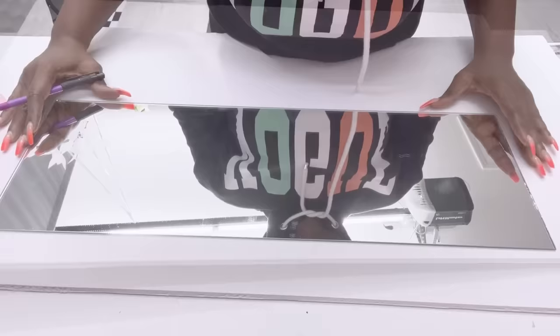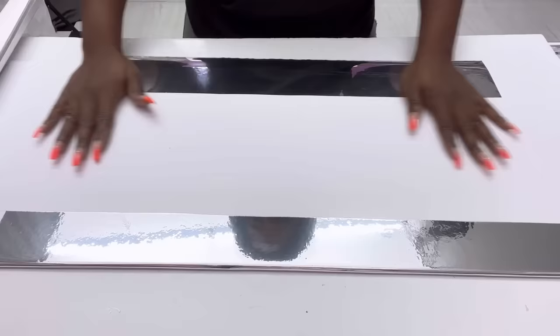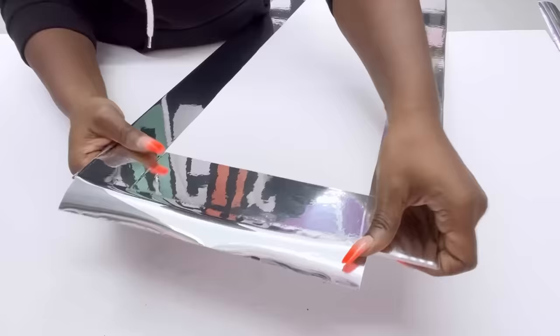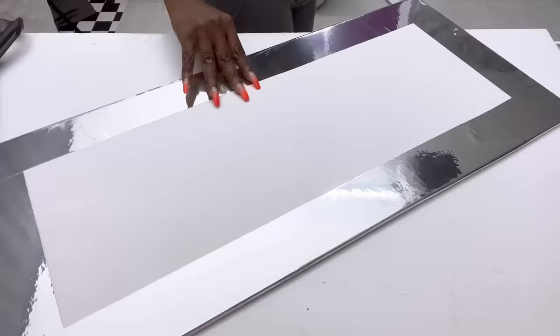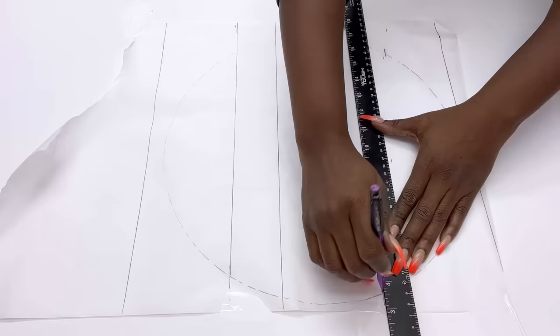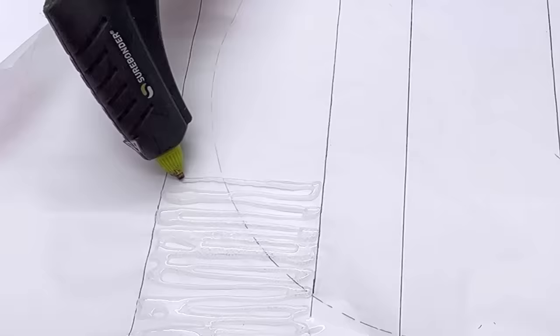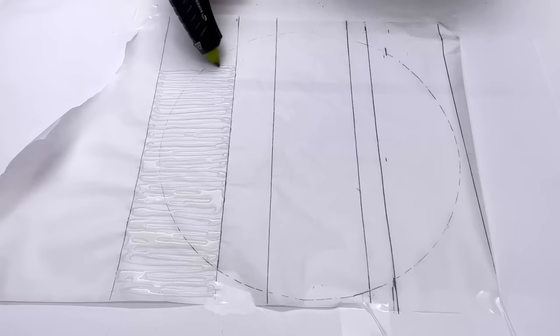I'm going to use a foam board and cut out the shape that I want for my mirror design. I'll cover up the borders of the board with mirror reflective paper. I'll be using the same parchment paper but this time drawing lines to make my design on, and I'm going to keep going round to make sure it's thick enough so that it doesn't fall apart when I try to lift it up when it's dry.